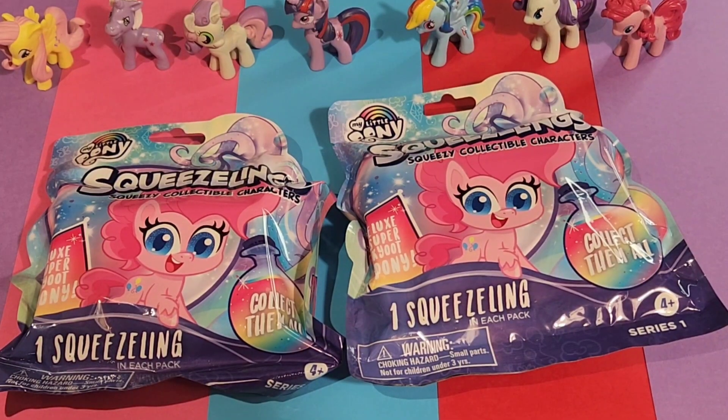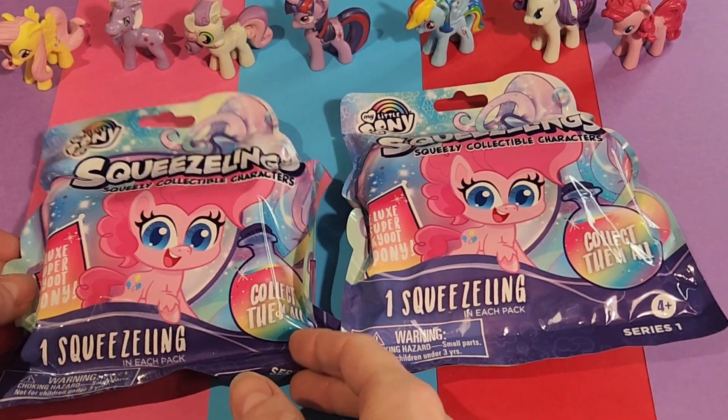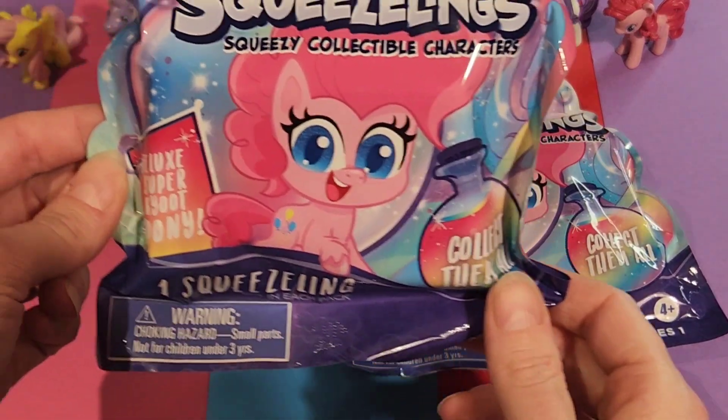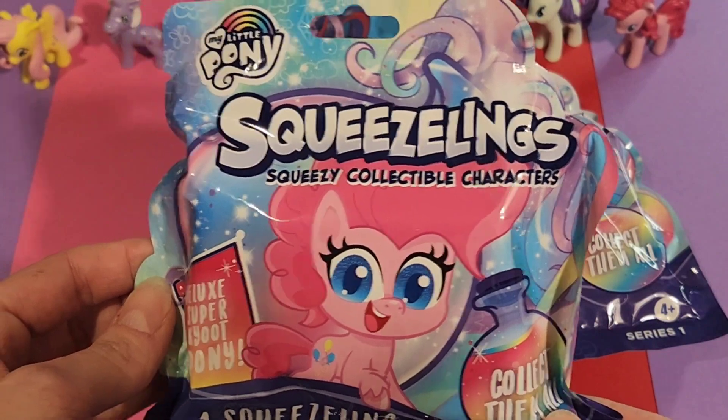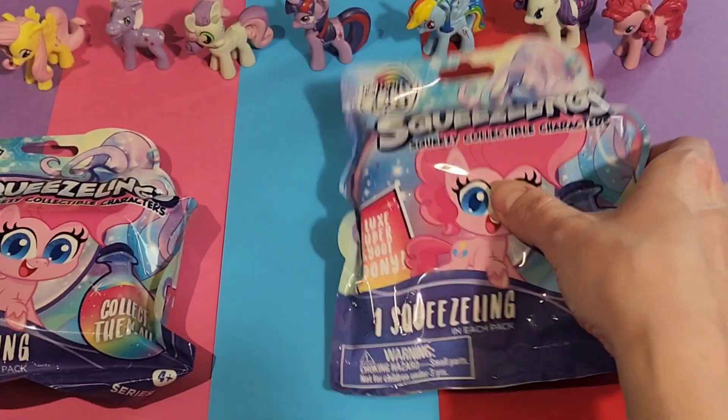Hi, and thank you for joining us. Today we're going to do a quick video opening up four of these My Little Pony Squeezeling Squeezy Collectible Characters Packs. So let's jump right in and see what we've got.